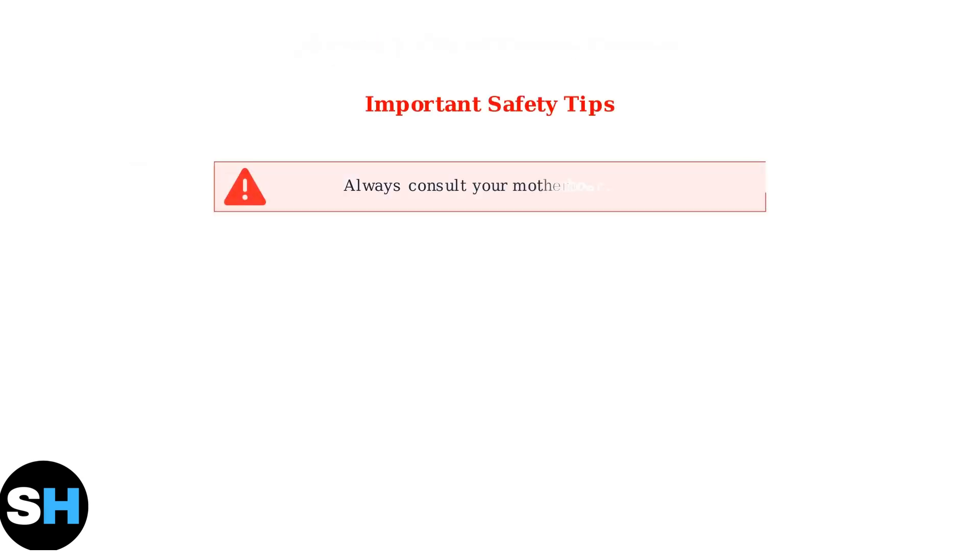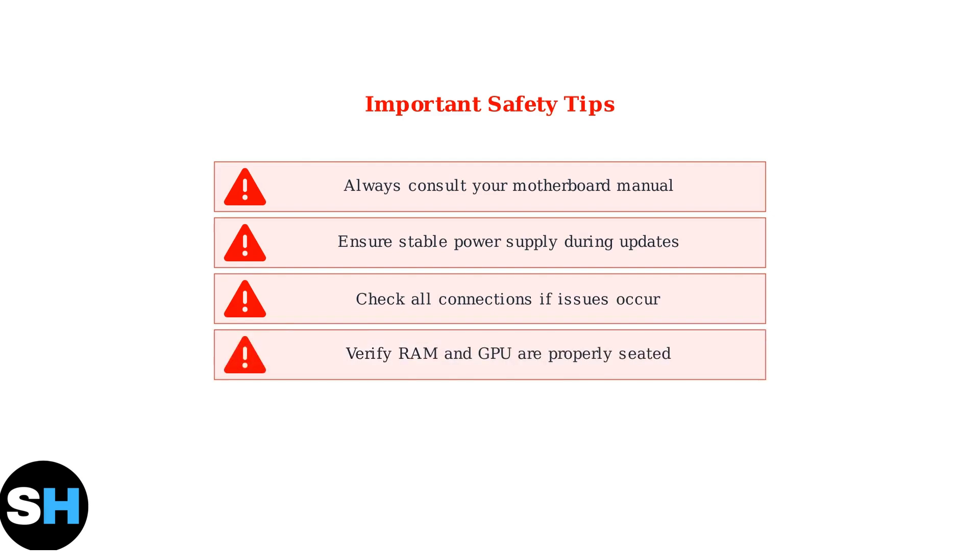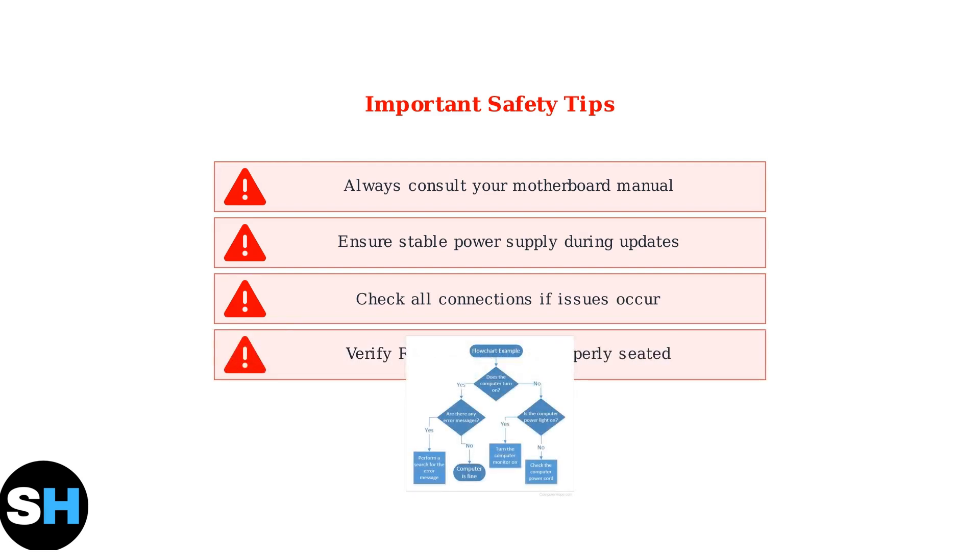Remember these important safety tips. Always consult your motherboard manual for component locations. Ensure a stable power supply during any BIOS updates to avoid bricking. And if you encounter issues after reset, check all connections and verify that RAM and GPU are properly seated. Online forums can provide additional troubleshooting support if needed.